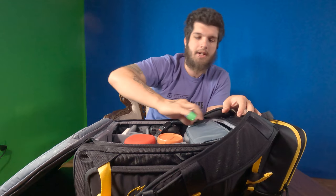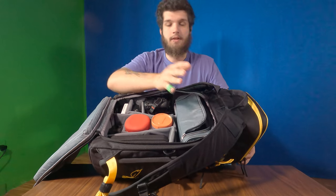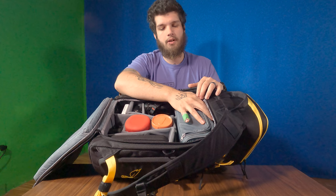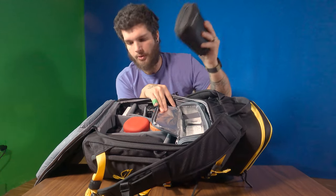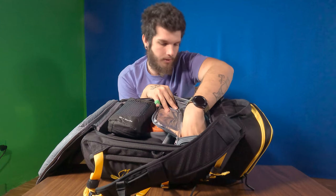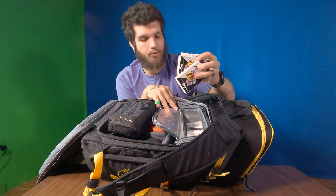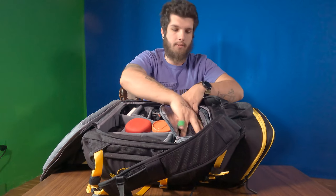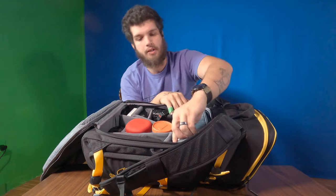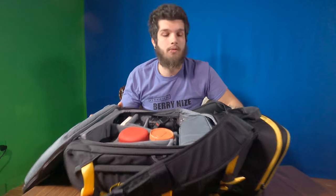Up here in this top little section, this was a LiPo bag for storing LiPo batteries for your drone. Inside here, I keep a Pontro for adverse weather, as well as some of the print media for the Canon IV printer. I'm sure I will be putting more stuff in here because I am a pack rat when it comes to carrying stuff around, even the stuff I don't use all the time.